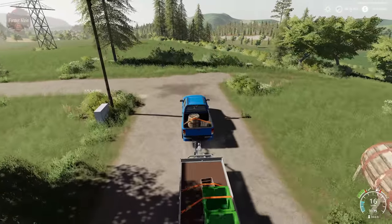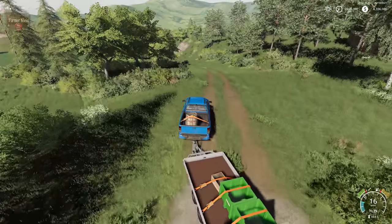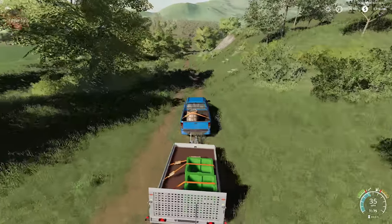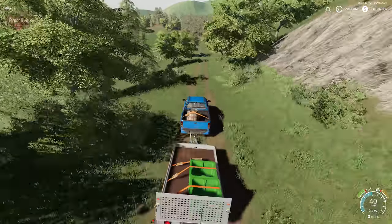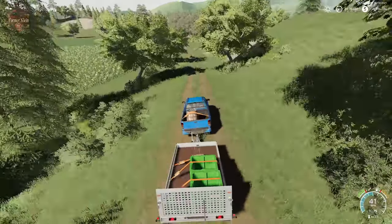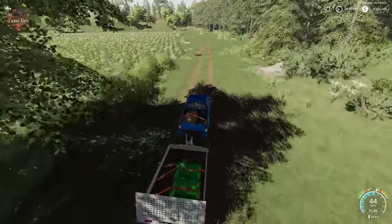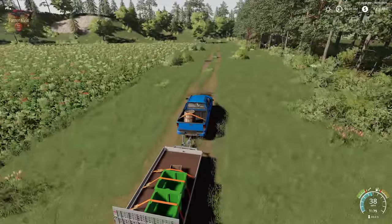Now, I'll be straight up with you — I was not expecting the barrels to go away. It kind of makes sense that they go away, because these are not the type of barrels that you can reuse. But I was a little surprised that they went away.